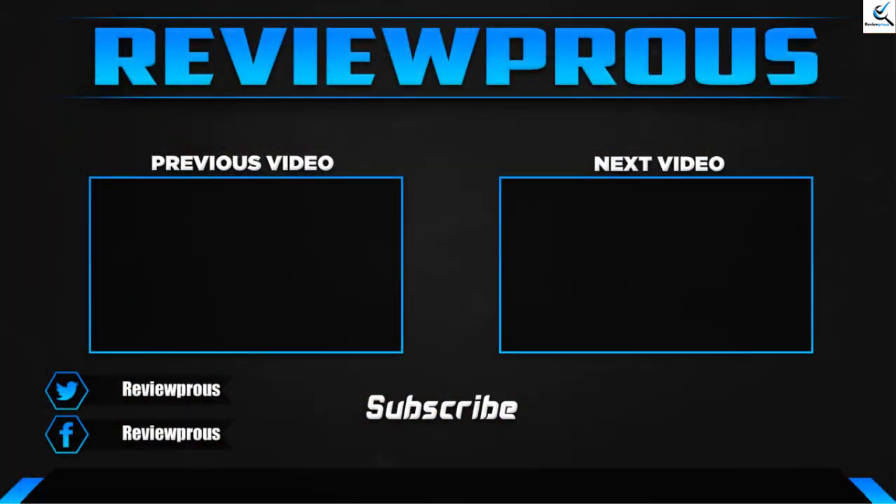Thank you for watching. I hope you liked this video. If this video helped you, please make sure to like, comment, and subscribe. If you have any questions related to these products, you can leave a comment down below. I hope to get back to you as soon as possible.